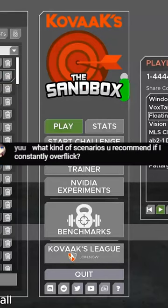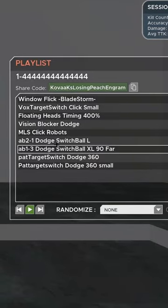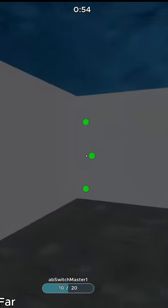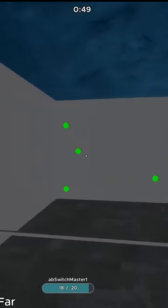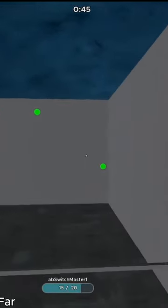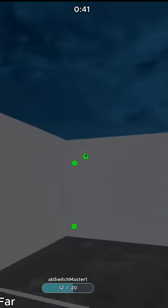What kind of scenarios do you recommend if you constantly over-flick? These are the ones I use — they're all movement ones. If you're over-flicking, you need to realize that maybe you're not challenging yourself enough. If you're doing this and moving slowly, that's not going to improve your target flicking. What you need to do is exaggerate.